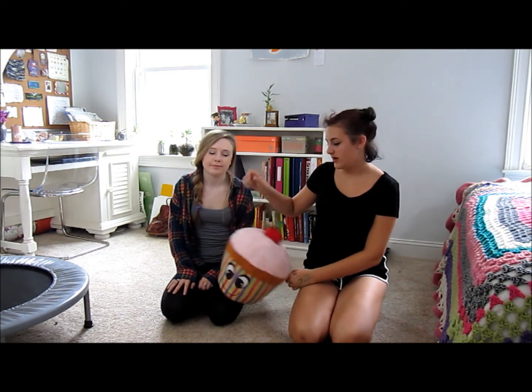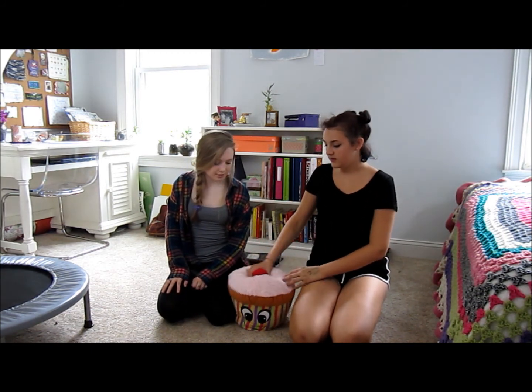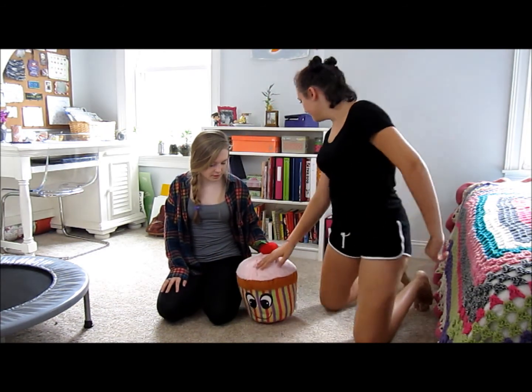So let's get on with it. We're going to do three challenges. We're going to start with the drawing. So Chloe, because she loves rock paper scissors, will spin around the cupcake five times and then she'll have to draw a house. And then I'll do it and then we'll compare them.